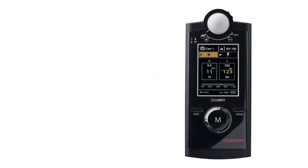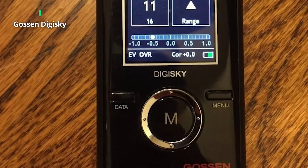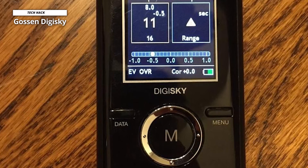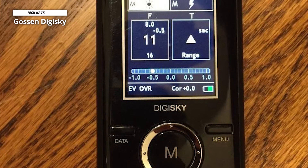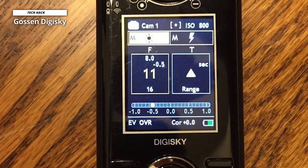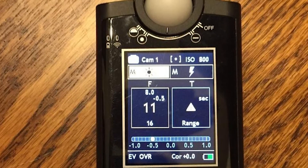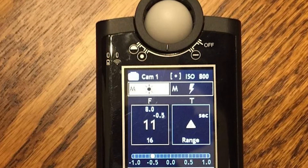It can also conduct ambient light measurement with either aperture or shutter priority pre-selection, along with subject and lighting contrast measurement. With a built-in Skyport remote radio trigger, it removes the need for cables to fire studio flash and offers up to four flash groups selectable and triggered on eight different radio frequencies. Gossen is also the first exposure meter manufacturer to offer free software upgrades.